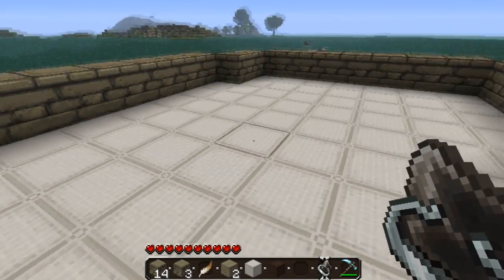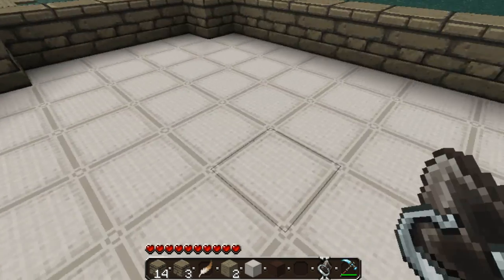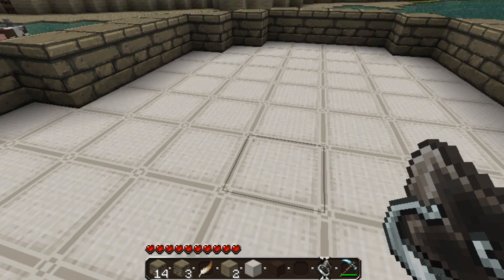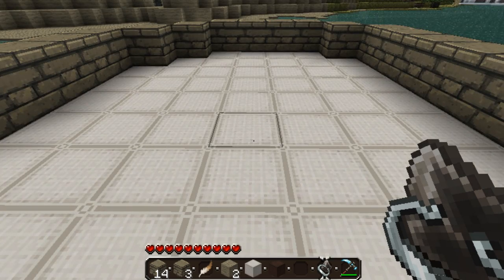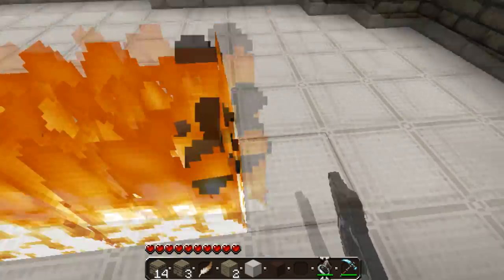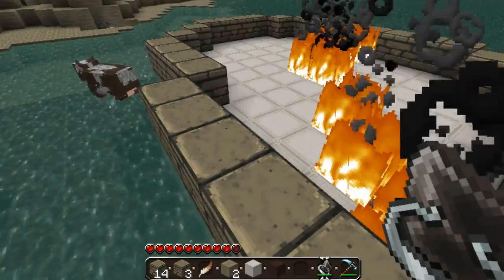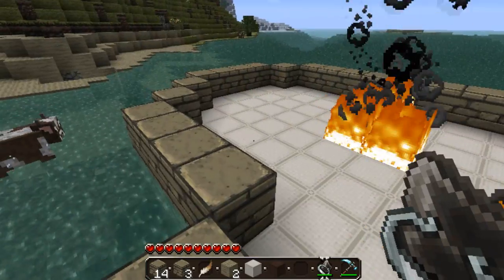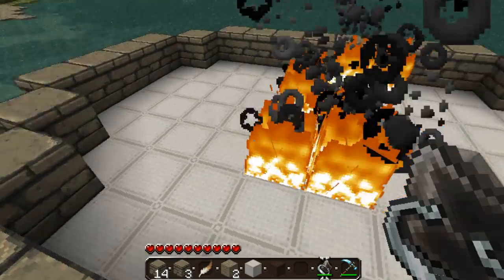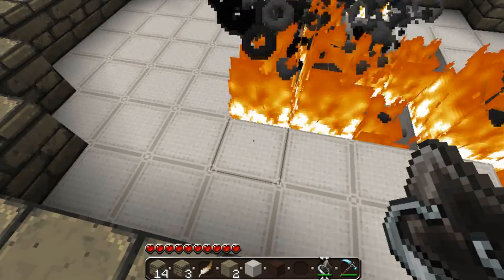Okay, I've filled it all up with wool now. And don't forget, if you can't get a lot of wool, you can just use dirt and dig all the dirt out, but this way makes it a lot easier. So set all the wool on fire — that's going to spread and burn all this. It saves you doing a lot of digging.